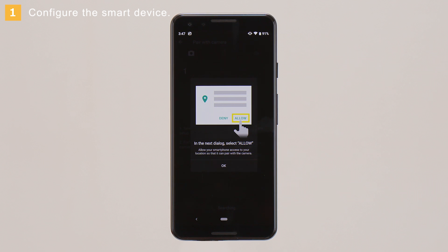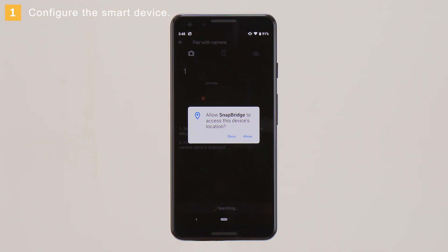This message is displayed the first time you use the app. Tap OK, and then Allow.